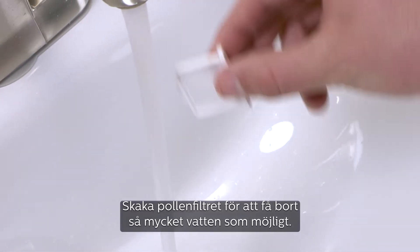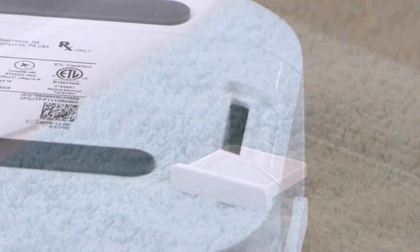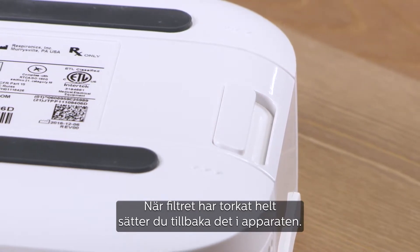Lightly shake the pollen filter to remove as much water as possible. Set it aside to air dry. When it is completely dry, insert the pollen filter back into the bottom of the device.